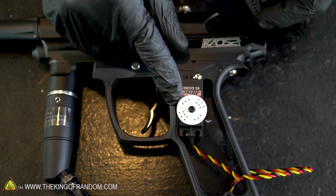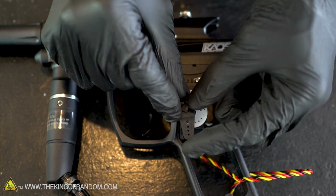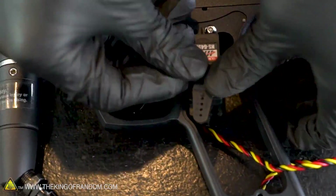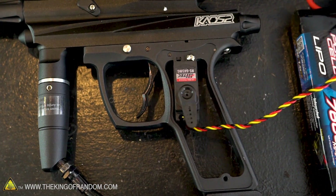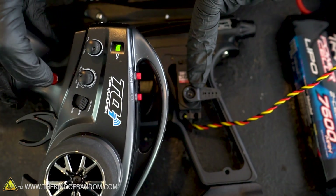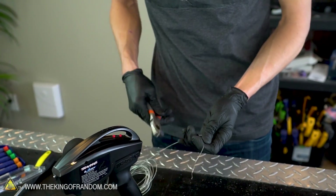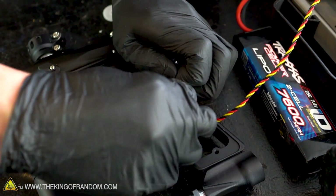The servo came with some other accessories including this arm. We can take the circle piece off and replace it with this, which gives a little better leverage because it's a little farther away from our pivot point. I'm going to plug this back into the car for a second to see what kind of range of motion we can get out of our servo — that should be plenty. Our arm will start right here, when we hit this switch it moves to there and then back. Let's secure this arm back down onto the servo.